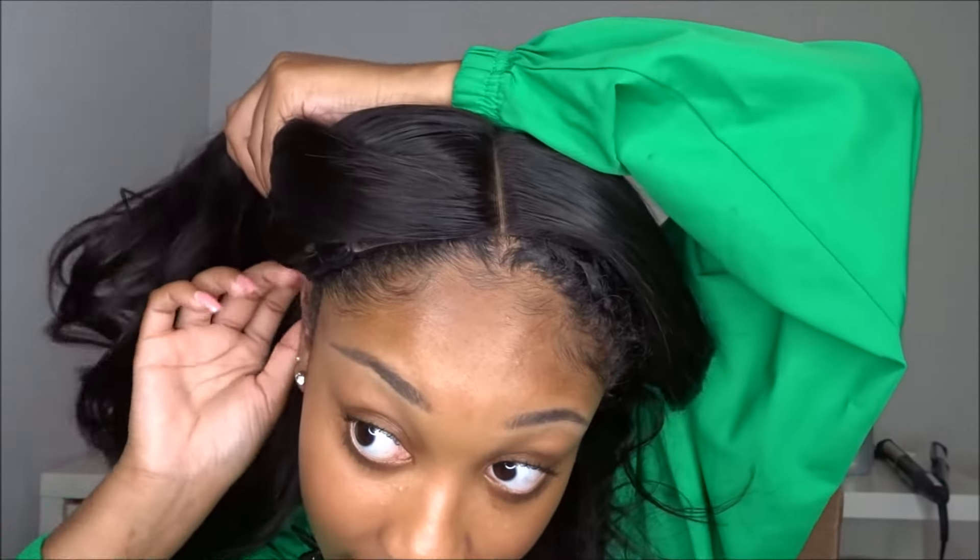That is basically it. I'm so glad I'm getting the hang of a full-blown technique. Let me know what you guys think in the comment section below — do you want me to show my braid-down pattern? Was this easy, was this helpful? I love hearing your feedback, so let me know and I'll talk to you guys in another video. Bye!